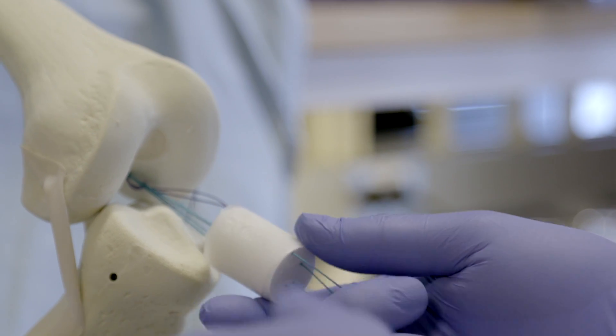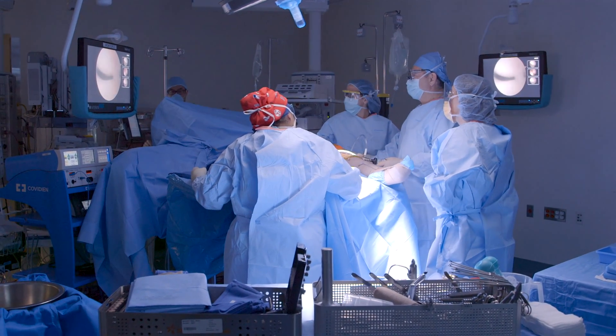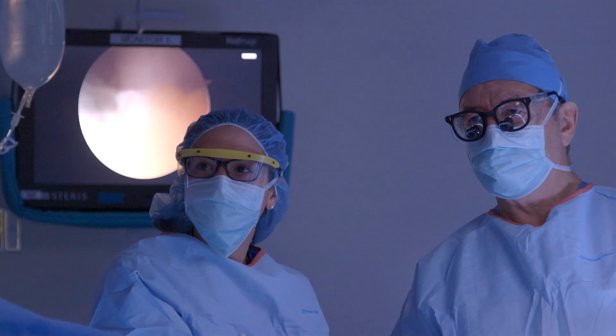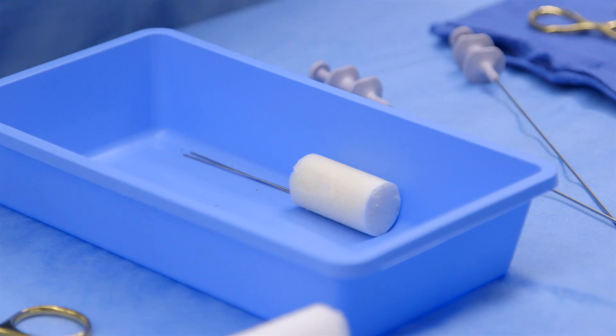We worked hard with the FDA for about three years to make the scaffold production as safe and effective as possible. We received FDA approval to do our first in-human trial in October of 2014, and the trial opened in February of 2015. This initial trial was called the BEAR trial — Bridge Enhanced ACL Repair — which describes the scaffold being placed between the torn ligament ends to stimulate healing.